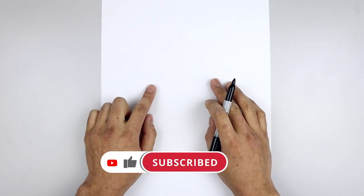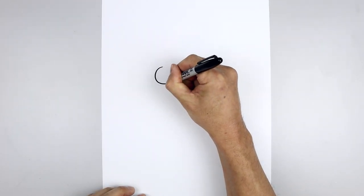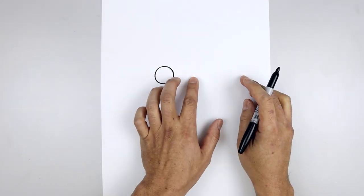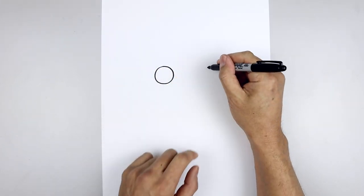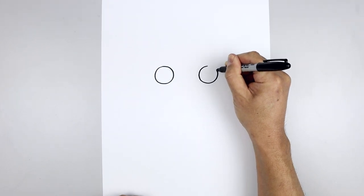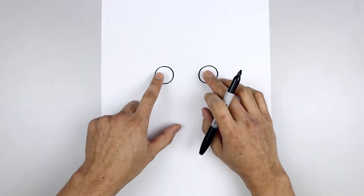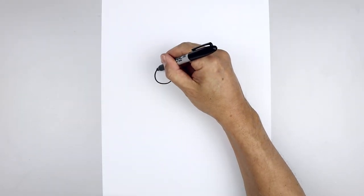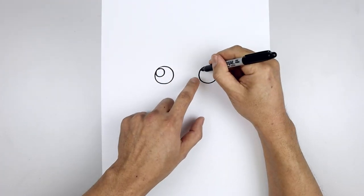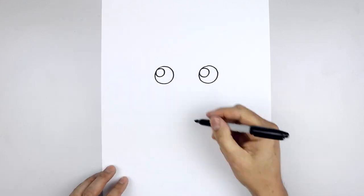Let's get started. Along the top of our page, draw two circles for the eyes. We start on the top left, work our way down towards the bottom of the circle and pull that back up towards the top. Leave a gap in between the eyes and draw the same thing on the right — come all the way down towards the same height and then back up towards the top. Let's add a small highlight circle on the top left side of each eye, then we'll fill the inside of the eyes in black.